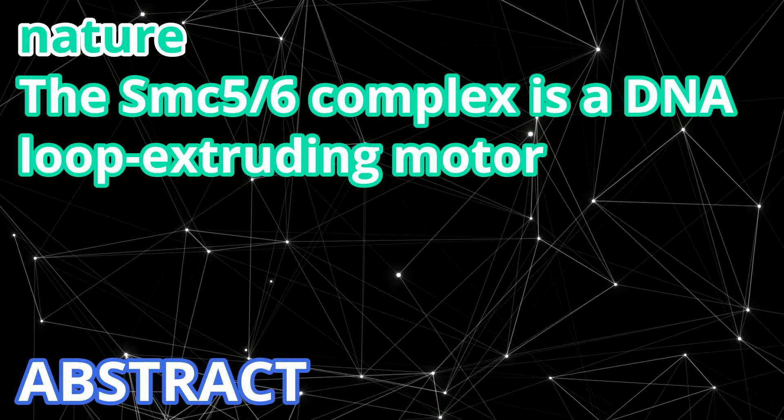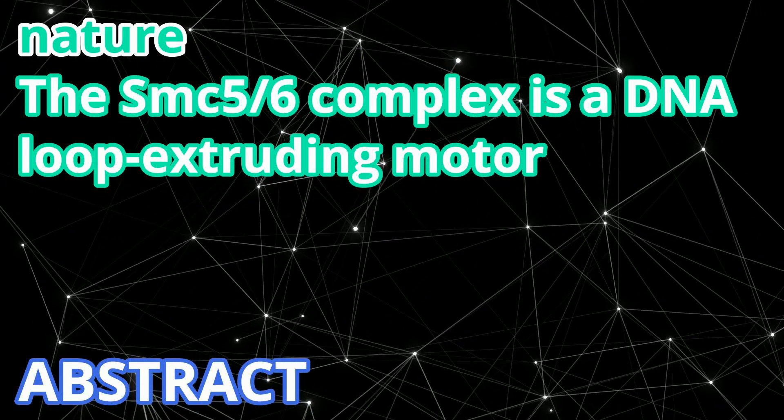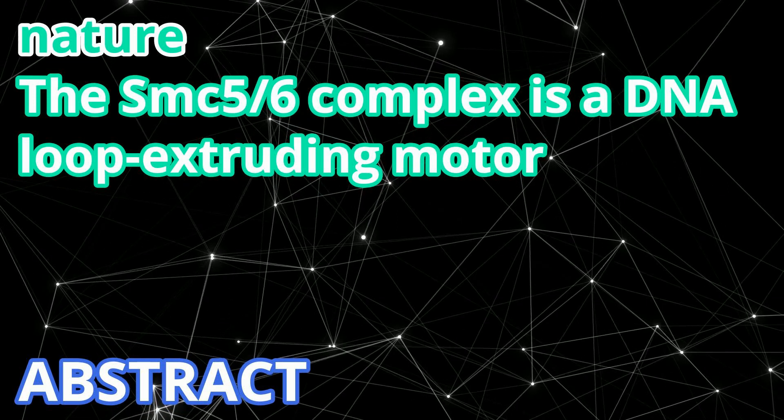The title of today's paper is 'The SMC 5-6 Complex is a DNA Loop Extruding Motor,' published in Nature in 2023.